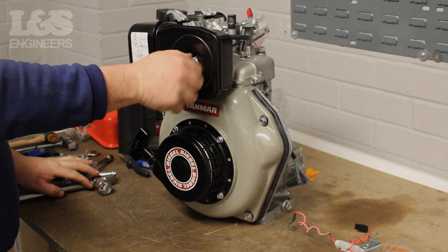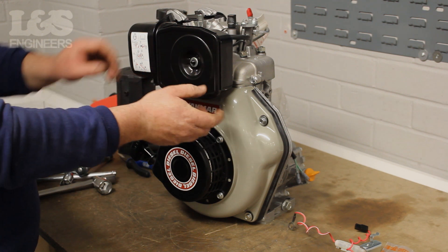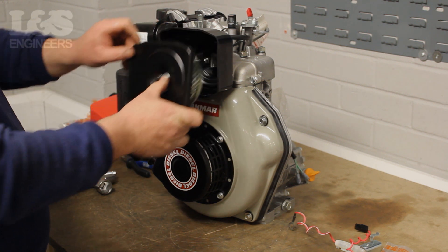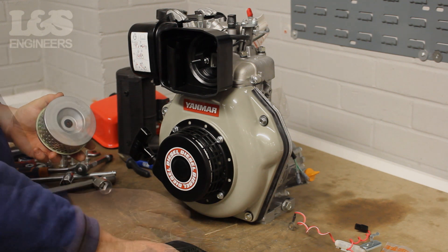First, by hand, unscrew the wing nut which holds the air filter cover in place. Once that's done, you can now remove the air filter from the machine.